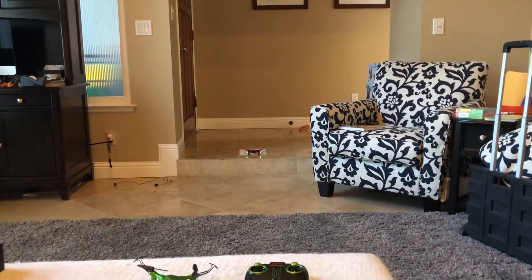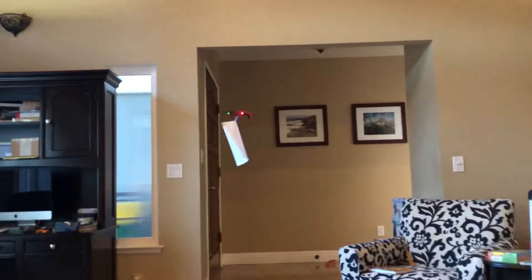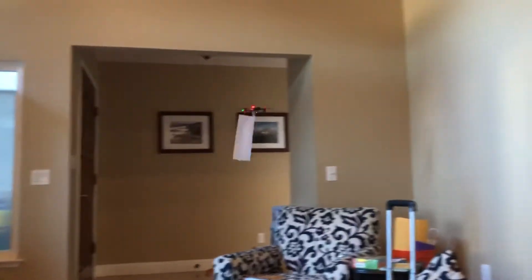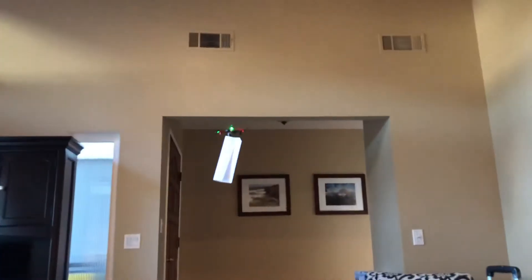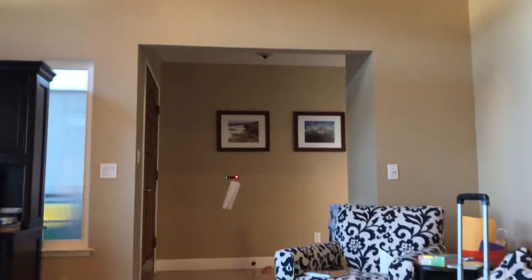Why don't you go ahead and fly it? Let's see if this works. I attached a piece of paper to the drone just using some tape. I'm going to try to do a flip with it. Just to see — whoa, you just cut a little piece of the paper off.